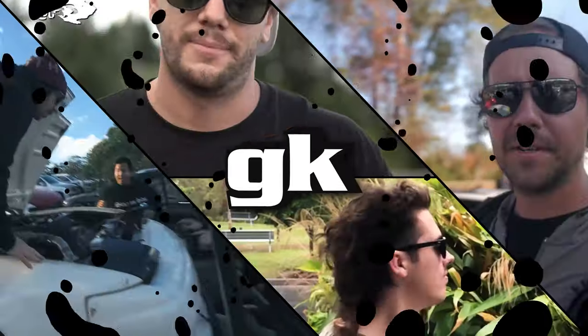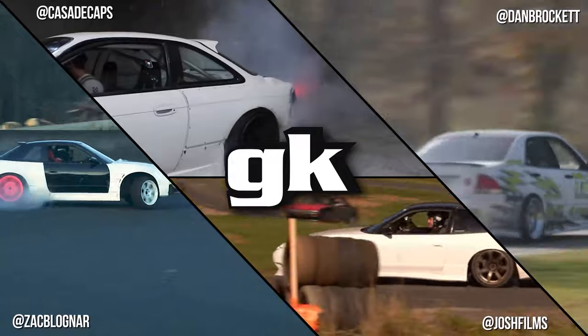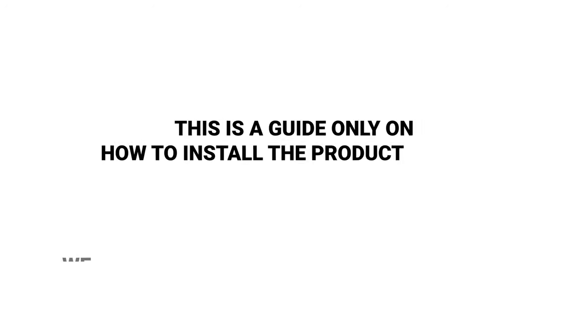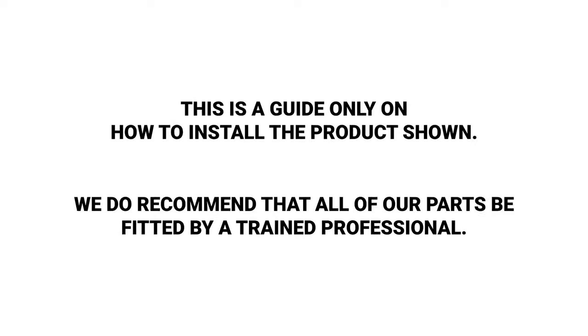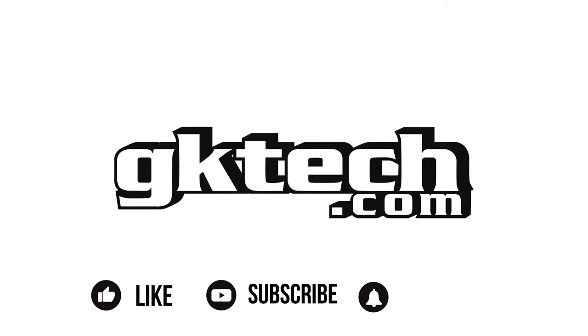Speaking of calibrated eyes, this is the GK Tech crew coming at you with 75% from Australia, meaning we all love drifting 100%. Go check our tubes out. If you cannot install these, please have a professional do it, or reach out with any questions via email. This has been Officer Dan, Johnny Capps, Josh, and Wigglefinger Zach with another GK Tech how-to.